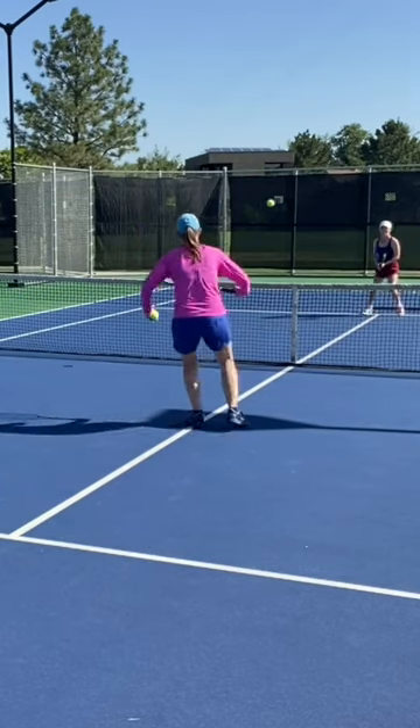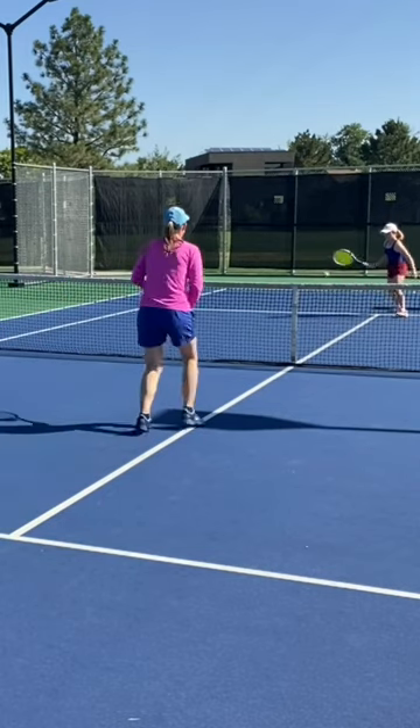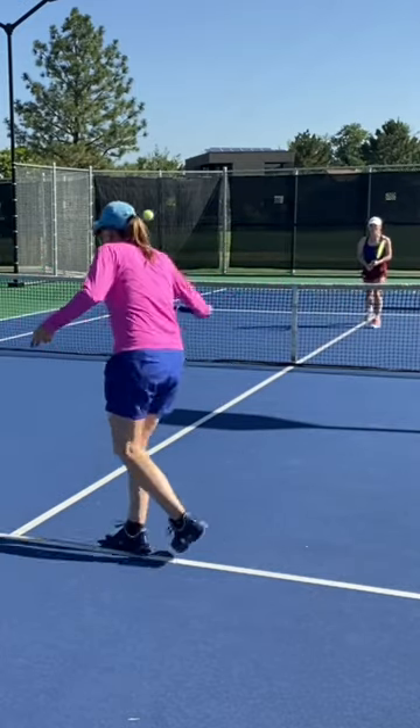Also a little cardio, to be honest. So aim at the middle of the box, and again, you can work on all the little details: split step, racket work, proper grip.